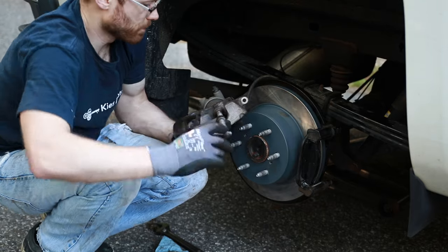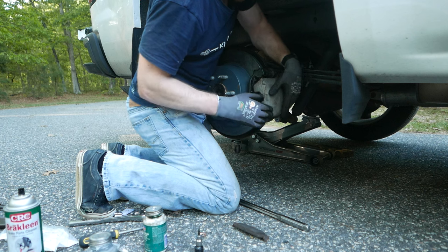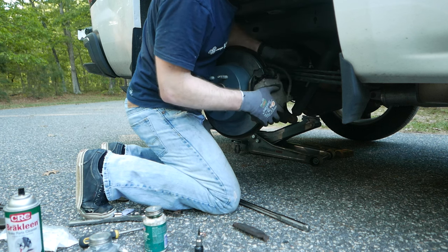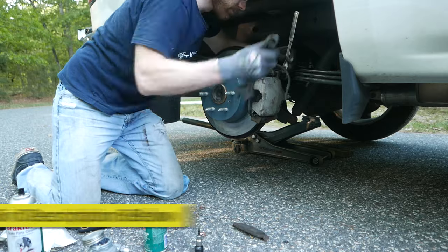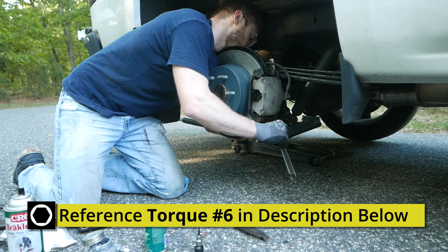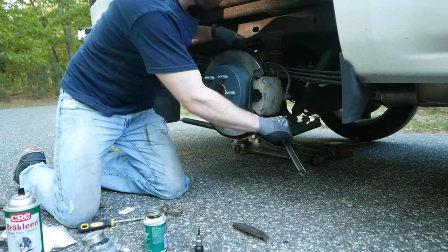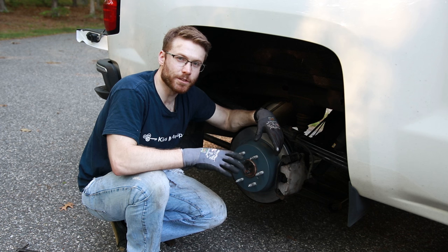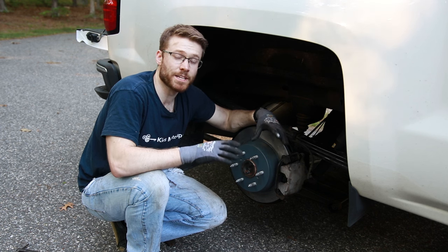Go ahead and compress your piston, then slide your caliper back in place and reinstall the caliper bolts. Throw your back tire on, torque the lug nuts down to 140 foot-pounds and you're done.